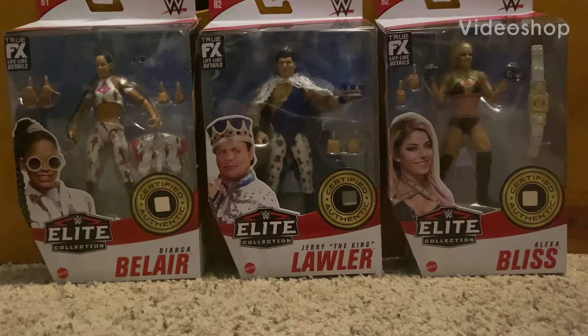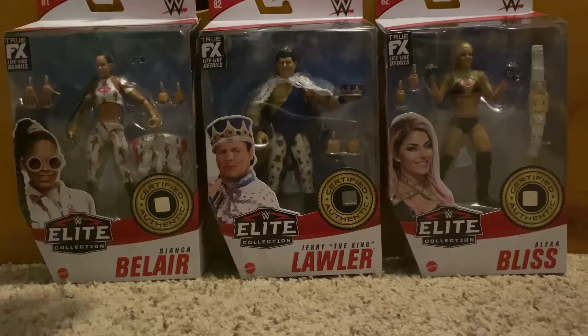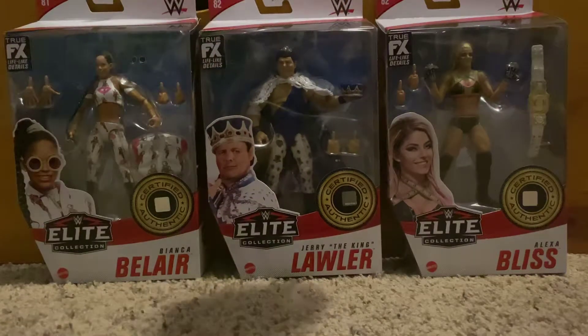Hey, what's up guys, ALW here back for another video. Today I'm going to be unboxing and reviewing three of the figures out of my birthday haul: Bianca Belair Series 81, Jerry the King Lawler Series 82, and Alexa Bliss from Series 82.